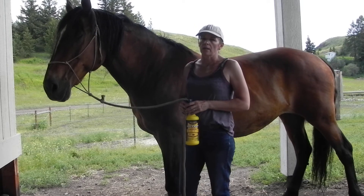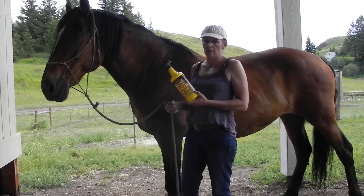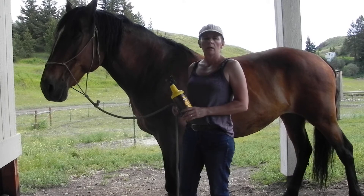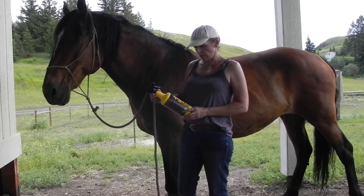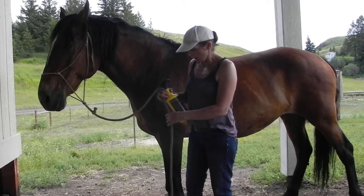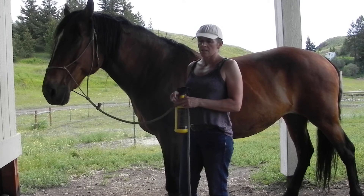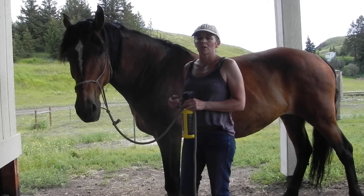I've tried so many different kinds of fly sprays, I'm sure you have too. This is just the container I'm using — I used to like the shine it gave, but a couple of my horses got a bad allergic reaction, so I don't use it anymore. Since I have a couple of horses that are really sensitive to fly sprays, I need to find something more natural.